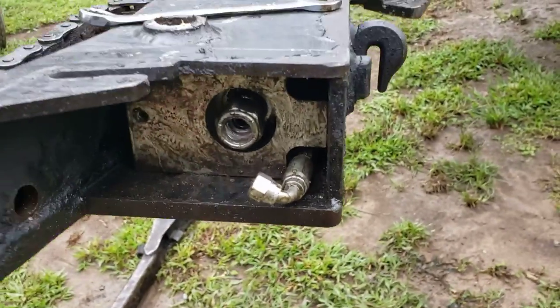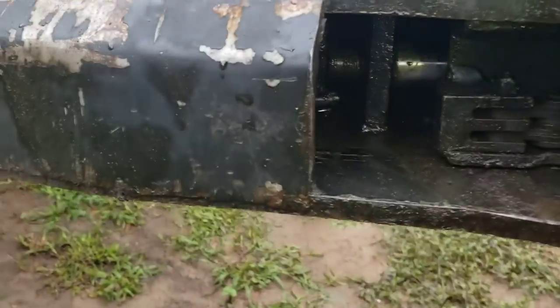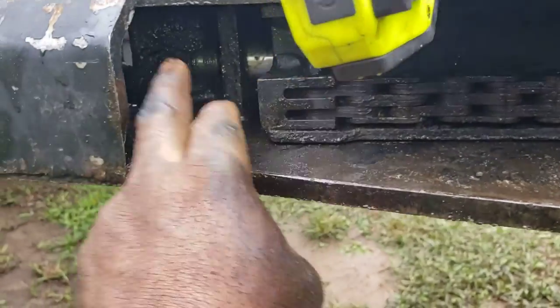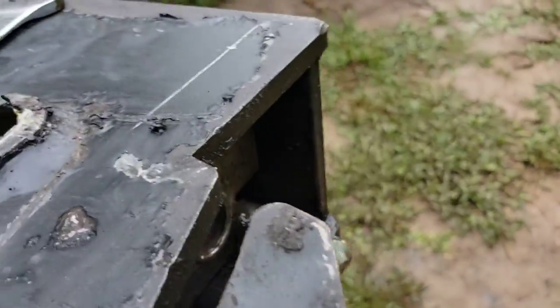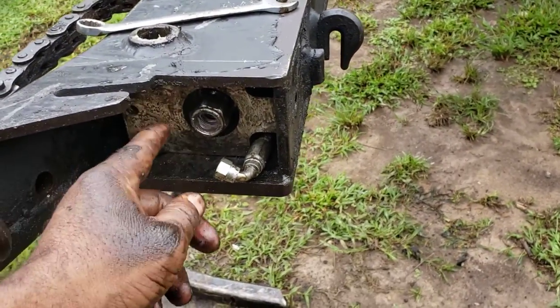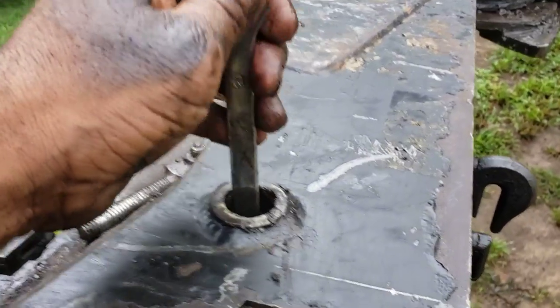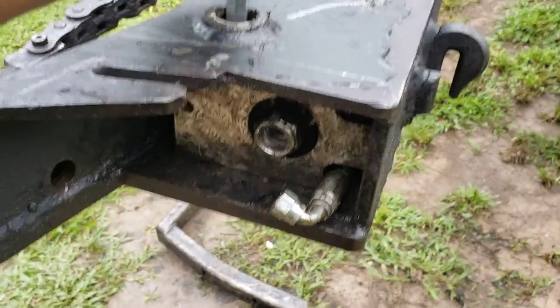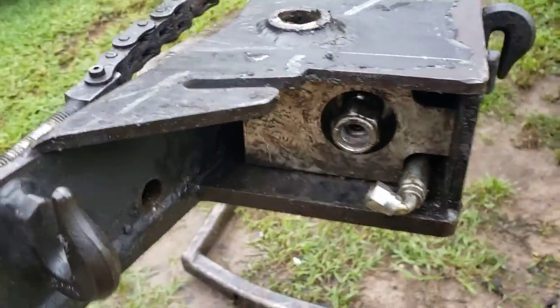Basically what you do is get a pry bar or a screwdriver. You can go to the other end, stick your hand in there, and push that shaft back, and maybe pull on this end. You can get a screwdriver or a pry bar — actually this wrench will fit in there. You don't want to damage where the seal fits, but just get something and pry it until you can get that shaft out.